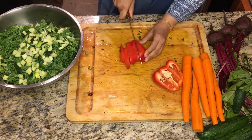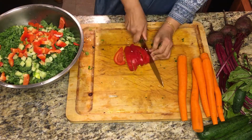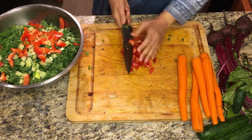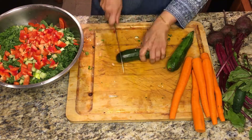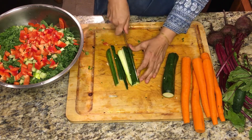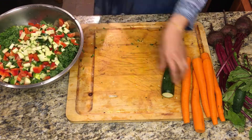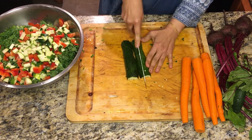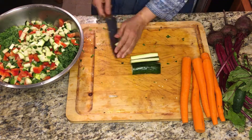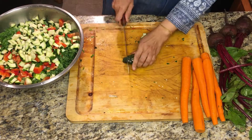These are pickling cucumbers — they're smaller in size, but you can get any cucumbers you like. Now we're going to do bell pepper, same way in smaller pieces. You can always cut in big pieces also if you feel like, but I like it this way — it's easier to eat and easier to manage.